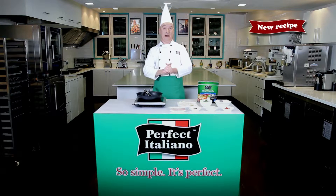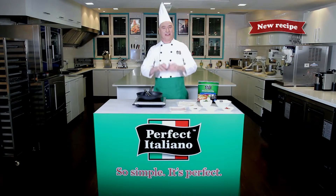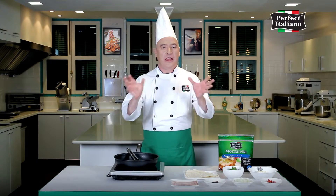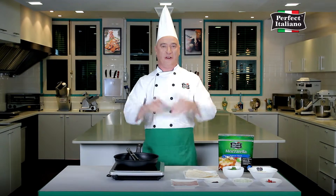Buongiorno, this is Chef Mario to share with you Perfect Italiano's quick and easy recipe. Today's recipe is a perfect breakfast meal for your family. Let's start cooking the bacon, capsicum and rocket wrap.